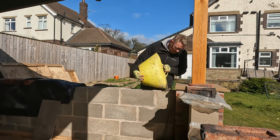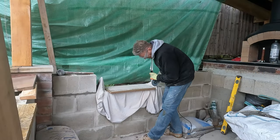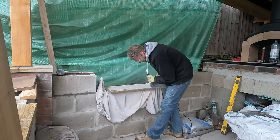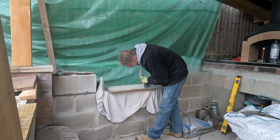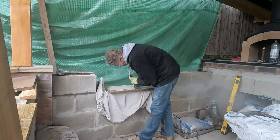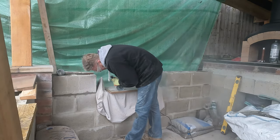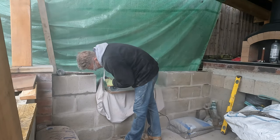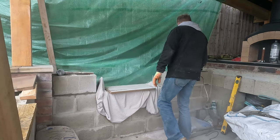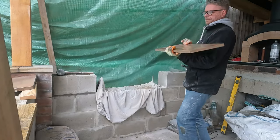I've ordered the tops for these walls — hopefully they'll be here next week. I'd like to get this job done so I can get them on top, and then I can uncover and take these covers off, because they're just there to stop the rain getting in. They're Indian stones, about 20 mil deep, but they look lovely. I'll get them on top and then that's another job done.